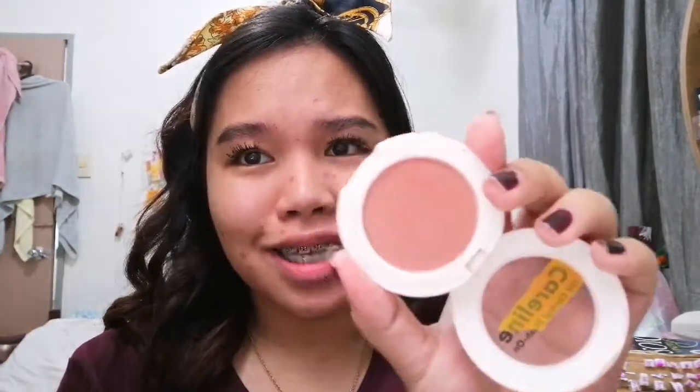Now for my favorite step — blush! I'm using this repellent oil control blush and it suits my skin tone. It's so pigmented, so a little bit goes a long way. I'm gonna spread it and then I have a new trick where I put it on the side for a color pop effect. I love it that way, then a little on the nose and blend.